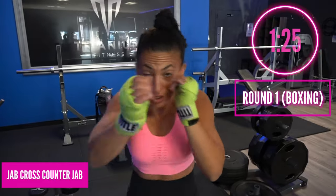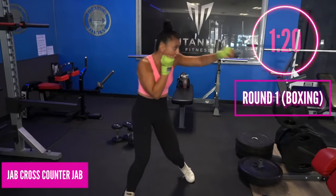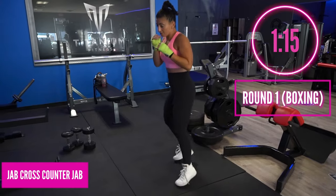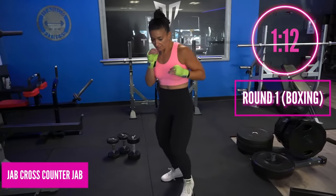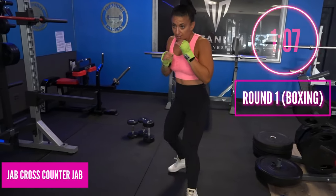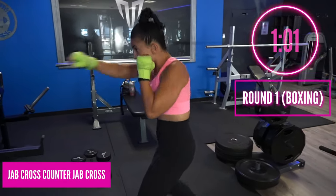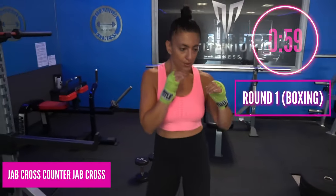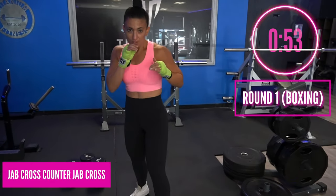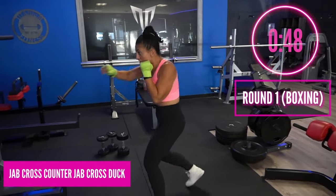Now we're going to add the jab cross counter jab — so it's a one, two, one. As you do this you're going to go one, two, step with that back foot out a little, move the head out a little, and throw that jab as you're moving and stepping at the same time. Now we add the cross — jab cross counter jab — as you step the back foot back in, your head comes back to the midline, you throw that right hand if you're orthodox or the left if you're southpaw. It's a one, two, one, two, but we just add a little of that movement.